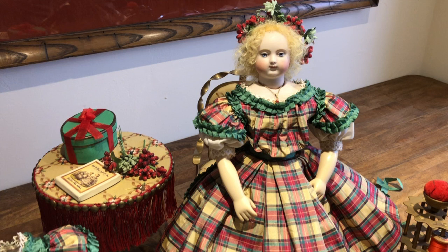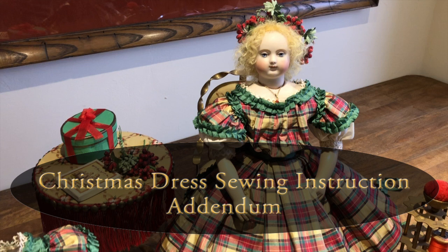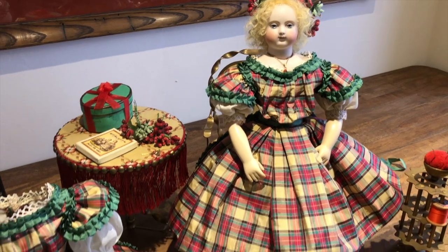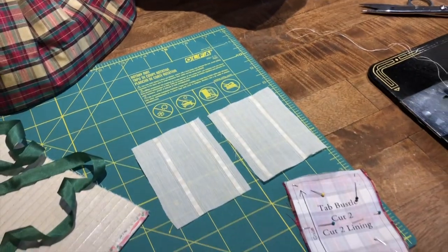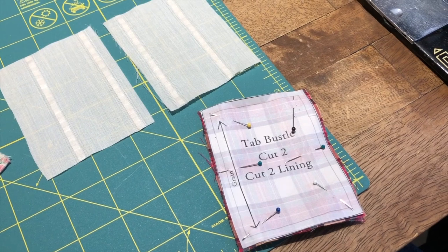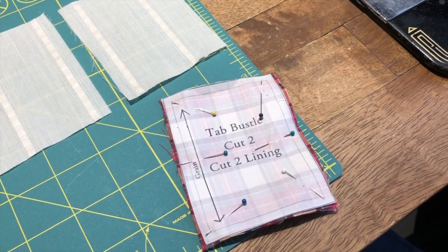Hi doll friends, welcome back. This is Michael Canadas and Jose Cabrera. We are today doing a little addendum for our Christmas dress. It appears that we left out one little step, so we're going to do that for you today. What we left out was the bustle tab. Now if you hear some heavy breathing, that's going to be Louie, and if you hear snoring, that'll be Annabelle and Bixby — we're in their space.